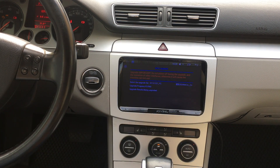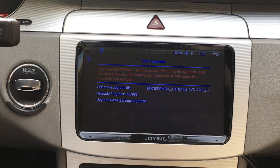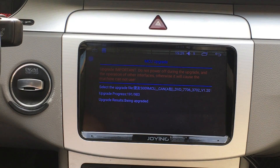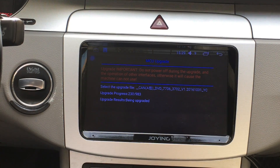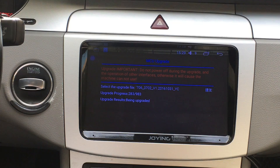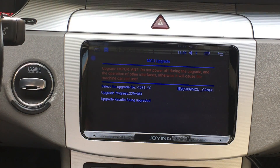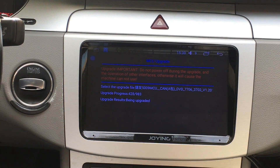If you put a special head unit for Volkswagen and you do a factory data reset from the settings, the original car info doesn't work — like steering wheel control, climate, and open door information won't display. You need to choose Compass and select Volkswagen to upgrade the process. You need to do it patiently.